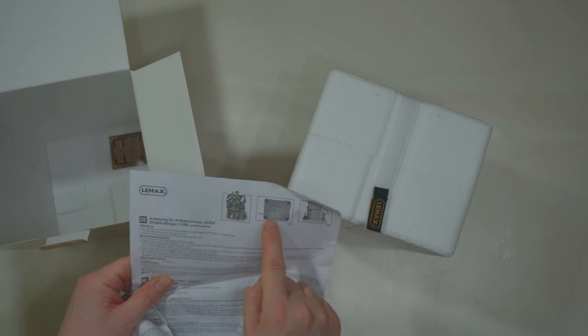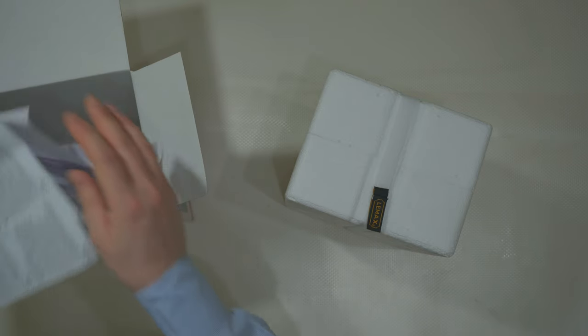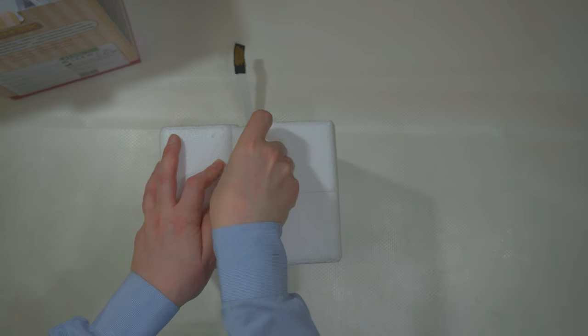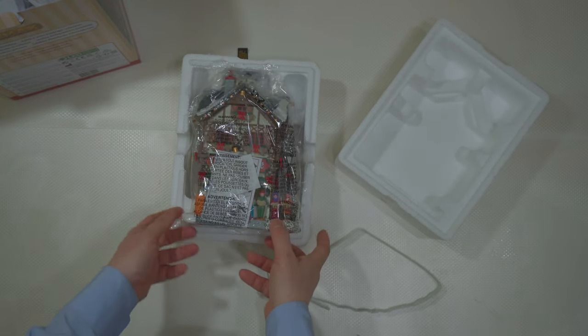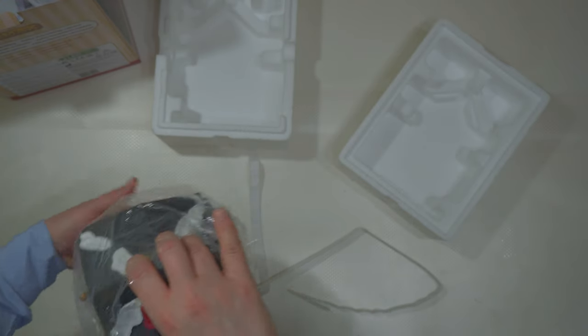The batteries are in the lower section, underneath everything, and the switch is on one side. There is a notice inside. Let's open this — Top O, LEMAX 35024. Inside you have the building. Every time I open a new building, I must find the correct way to pull it out of the styrofoam, otherwise I will break something. They made it very strange this time.